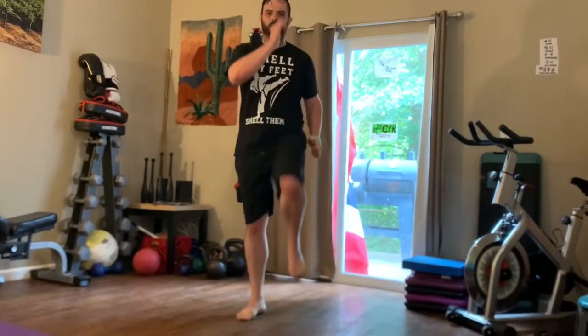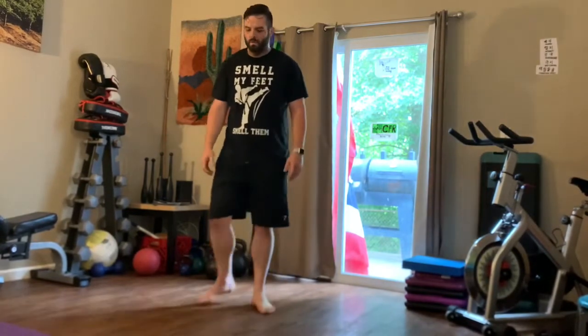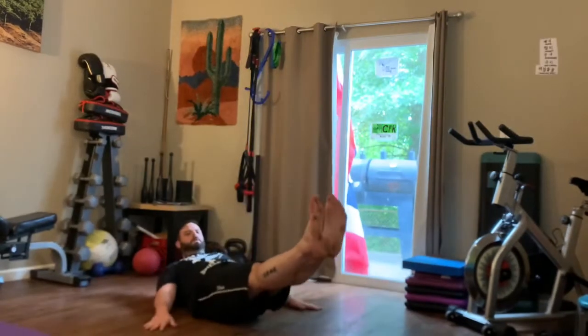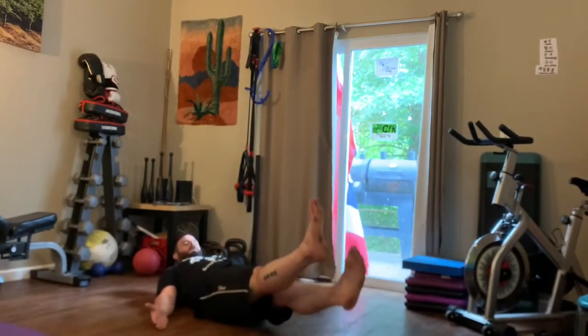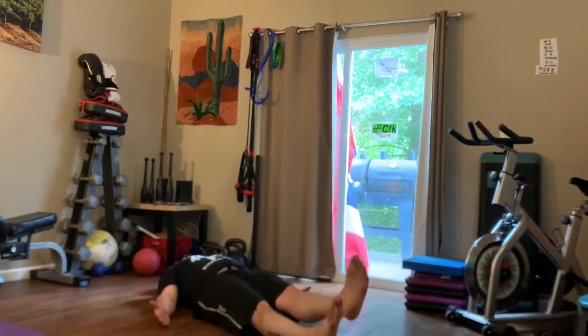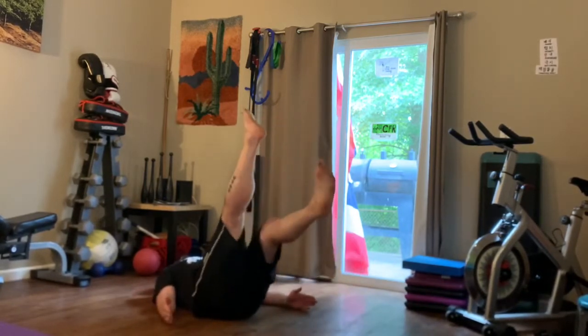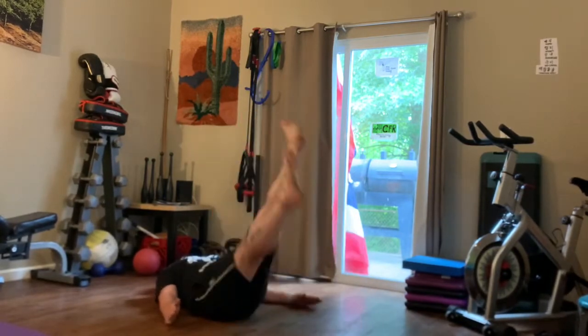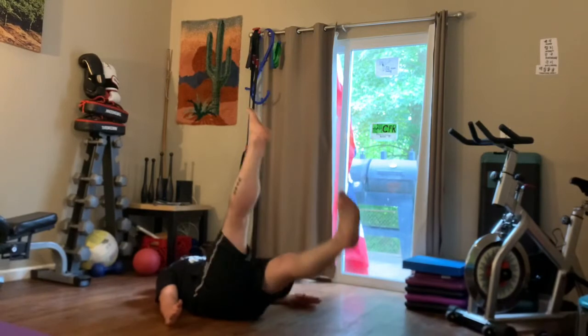After your short rest, the next two exercises are flutter kicks and big kicks. Lay on your back and kick your feet real small for the flutter kicks — the lower to the ground, the harder it is; higher up is easier. Then switch into big kicks after 15 seconds, do 15 seconds of big kicks, and rest again.